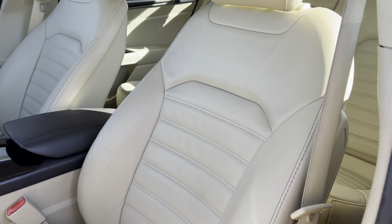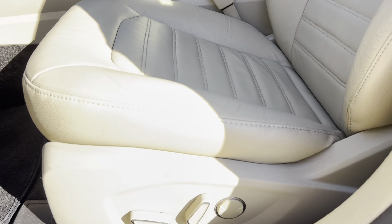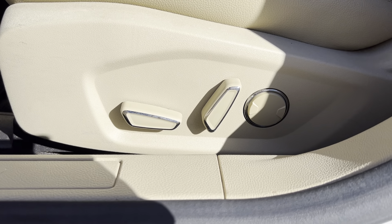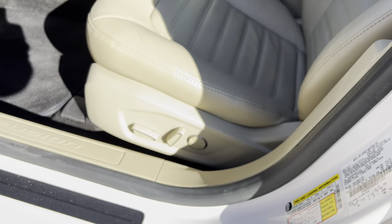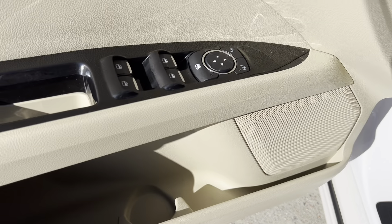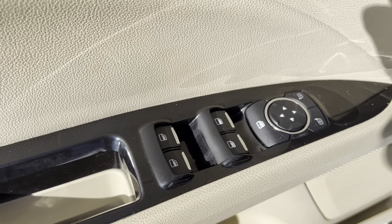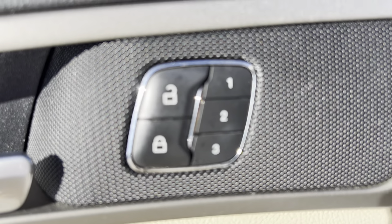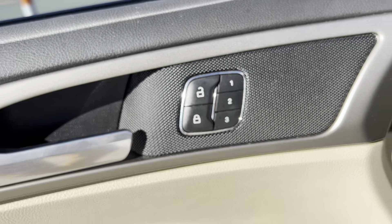Starting with the nice beige colored leather seats. We've got powered seats, both the driver and the passenger side, with a little lumbar support there as well. On the door here, you've got little cubbies, your speaker, mirror controls, power window controls, and then you've got your memory seats here with three different settings, which is really nice. It says Fusion there on the door frame — I think that's pretty nice.